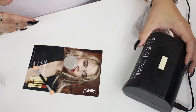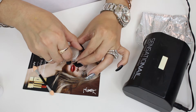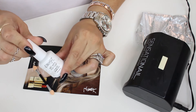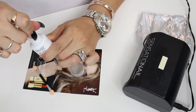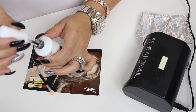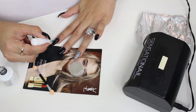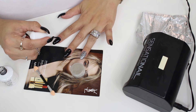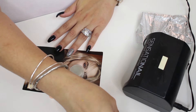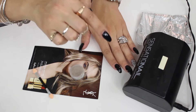I also have my LED lamp here, this one is by Sensational. I'm going to apply a thin layer of the no-wipe top coat on the nails I want to turn into chrome — just these three black nails and my thumb. A very thin layer. I'm going to go ahead and cure these three nails for 30 seconds.